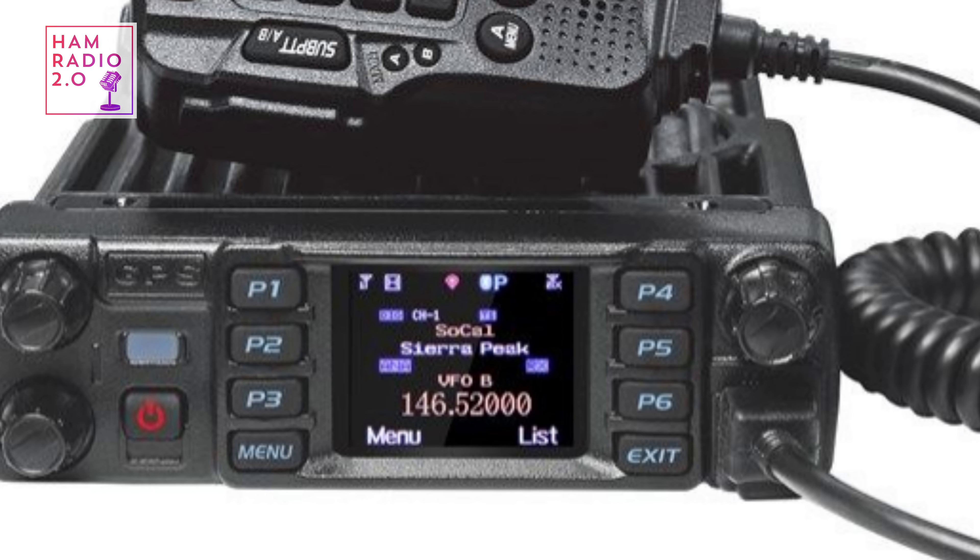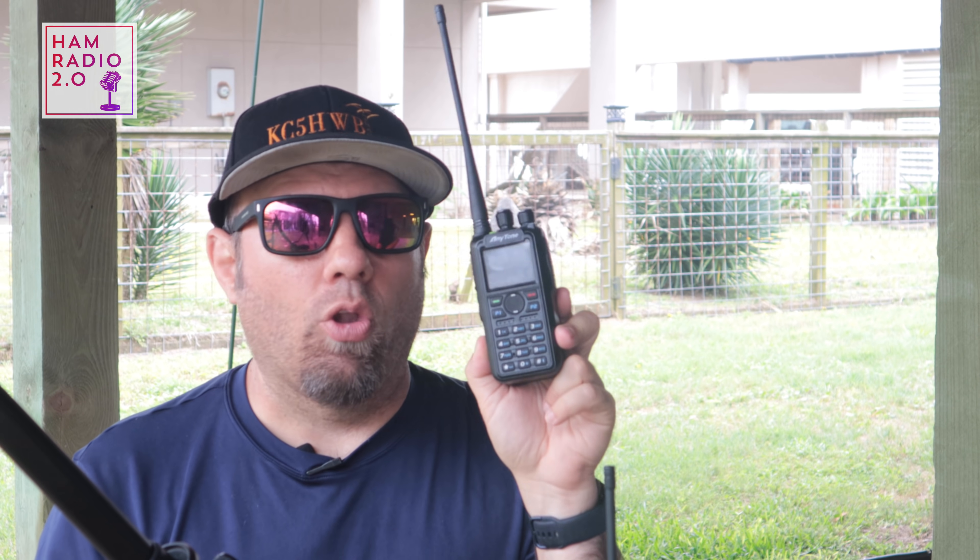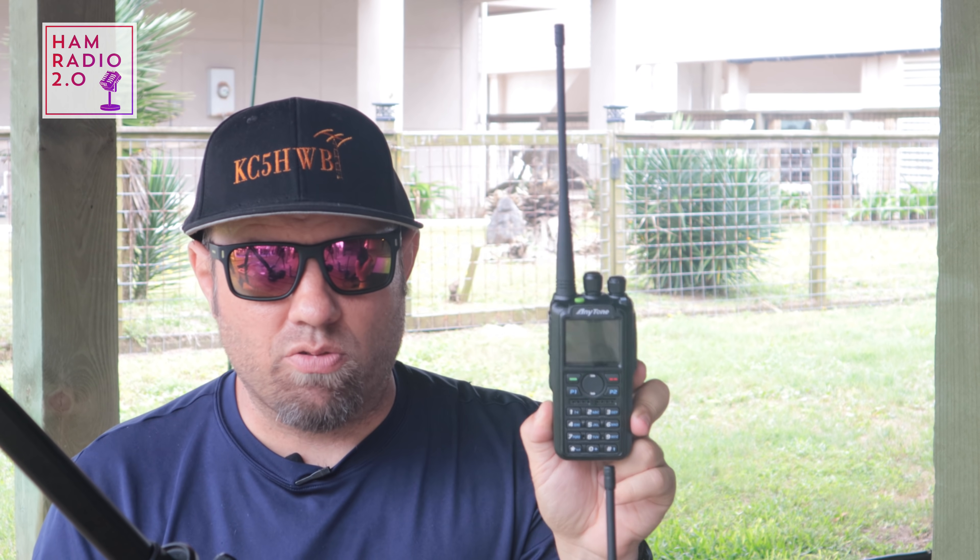The radio incorporates 500,000 contacts in the DMR database to accommodate the approaching 200,000 contact marker on RadioID.net. At the time of this recording, there are about 196,000 contacts worldwide, so it'll break 200,000 very soon. Older radios holding 100,000 or 150,000 are long surpassed. Even the 878 Plus at 200,000 will be surpassed soon, and the 578 at 300,000 only has 100,000 more to go. This radio holds 500,000 contacts — more than twice the current database — making it very future-proof.